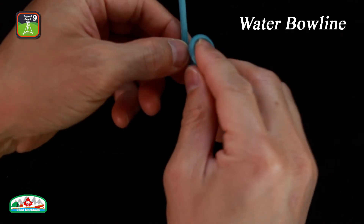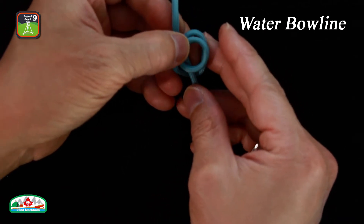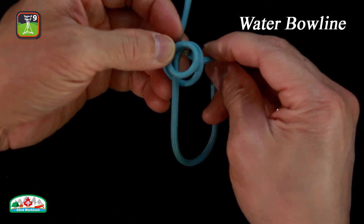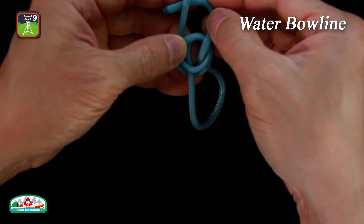Make an overhand loop. Create another overhand loop. Move the second loop under the first to form a clove hitch. Pass the working end of the rope through the hitch, then pass it around the standing end and back through the hitch.